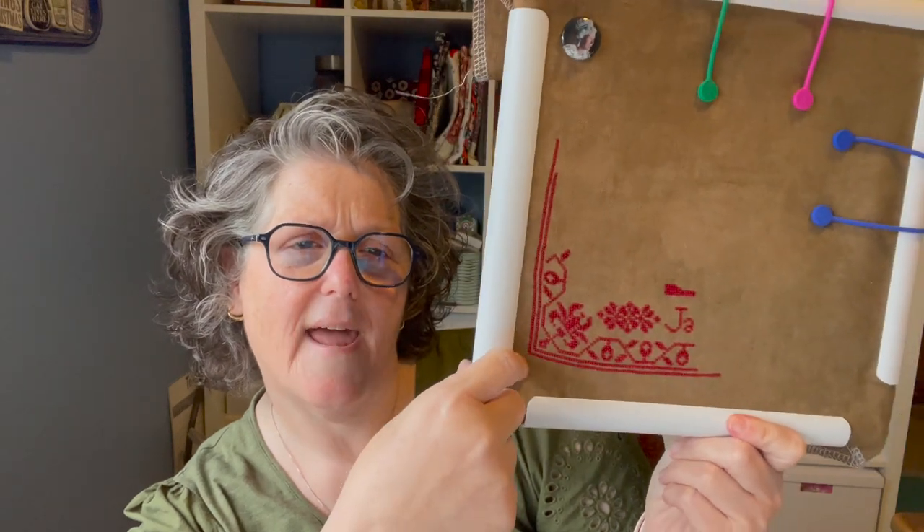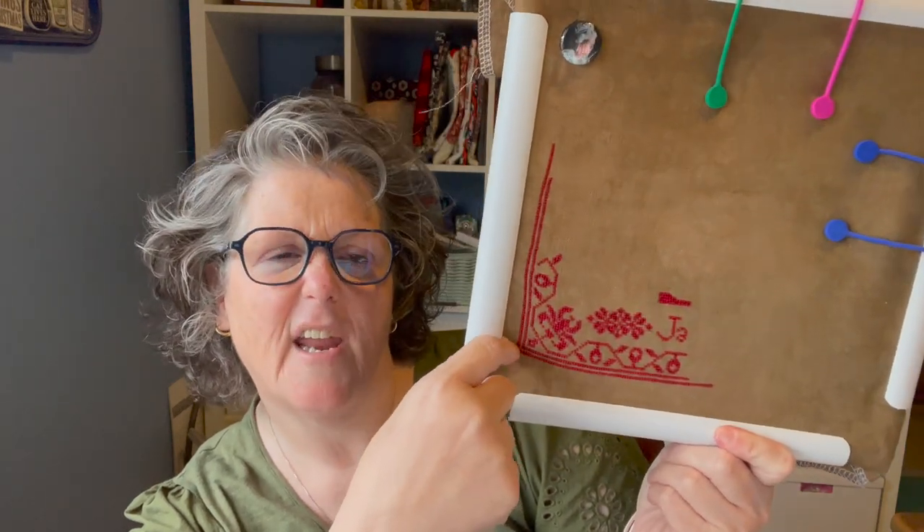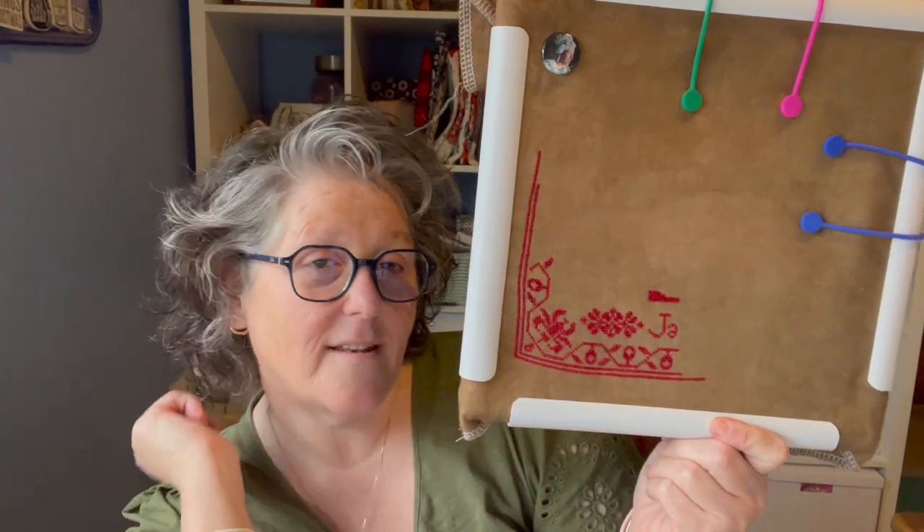I started this Friday night, and this is what I've gotten done — so not too bad.